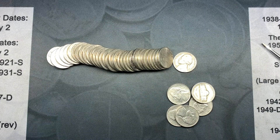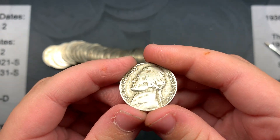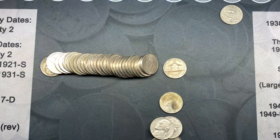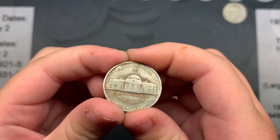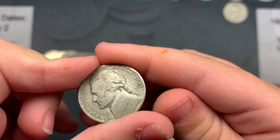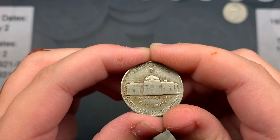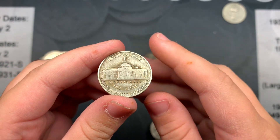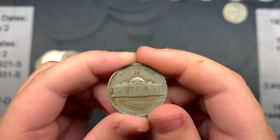Time for box three from Oklahoma City. On roll one my daughter finds the first oldie — a 1946 Philadelphia. Then I literally found the first silver of the box: a 1943 Philadelphia war nickel. She's working on roll two while I'm on roll three and my other daughter is on roll four. She found the first war nickel of the Oklahoma City box — good job!